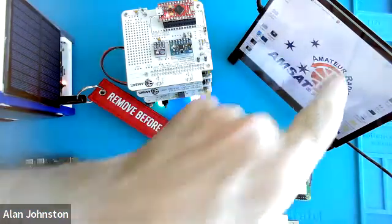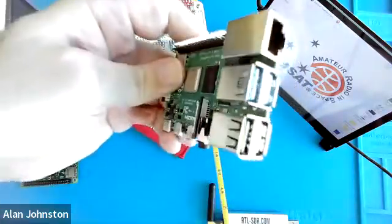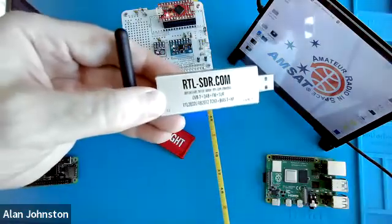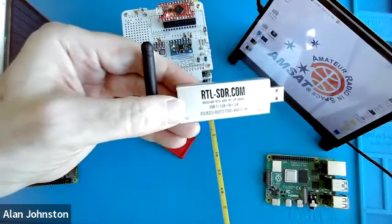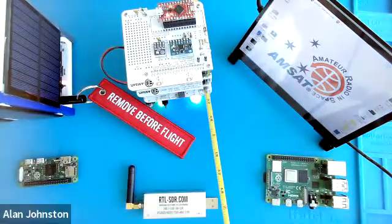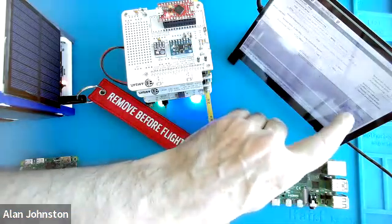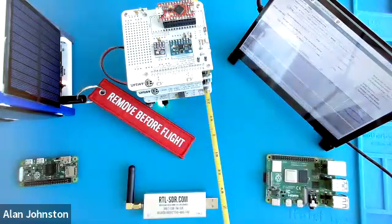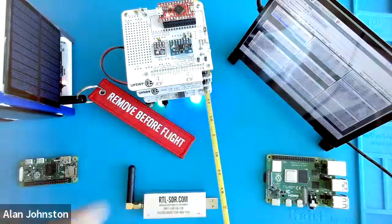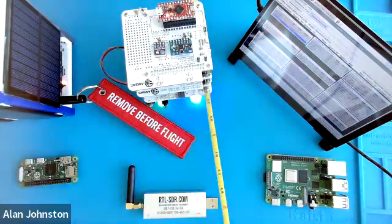We can decode that telemetry on this ground station here. This is basically a Raspberry Pi 4, a full-size one complete with USB and monitor outputs. The radio piece of it is this RTL-SDR, which is a very low-cost software-defined radio — basically just an analog-to-digital converter with a little antenna. Running the software, you can see a signal, an eye diagram, and the data. You can read, for example, that the battery voltage is 3.9 volts and the battery current is 250 milliamps.